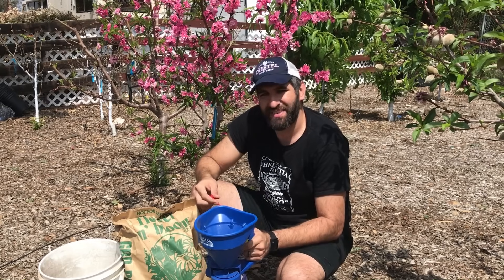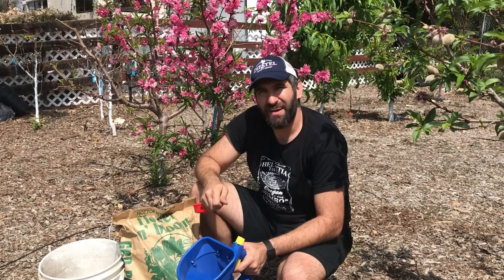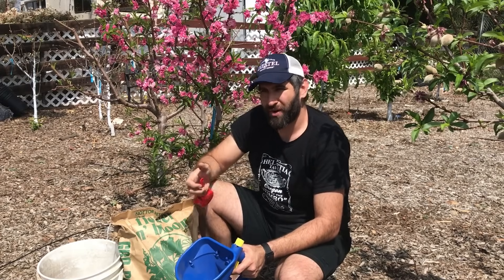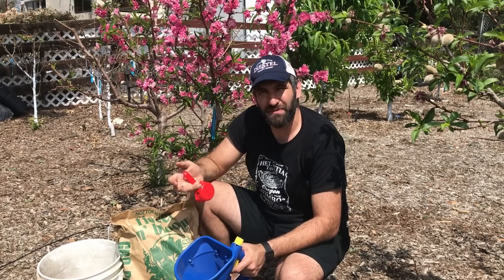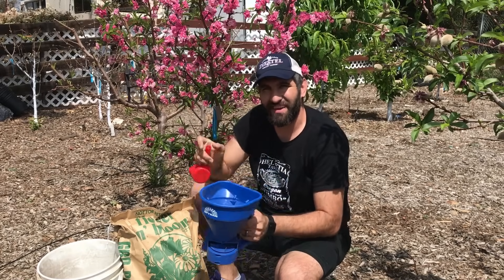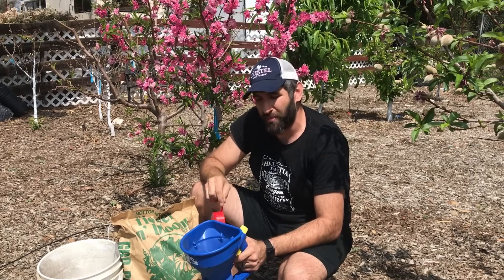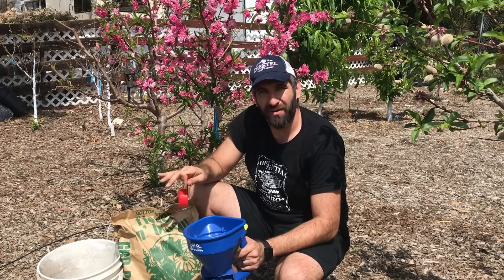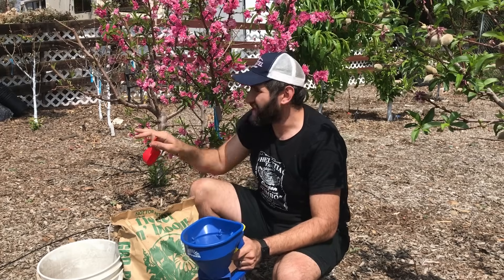One final thought is that there are some other types of fertilizer application that can be foliar — where, if your tree is needing some specific vitamin, you're able to spray it onto the leaves, and the leaves can take in different things as well. But what we're doing today is strictly this 3-12-12 flower-and-bloom fertilizer across the entire orchard.